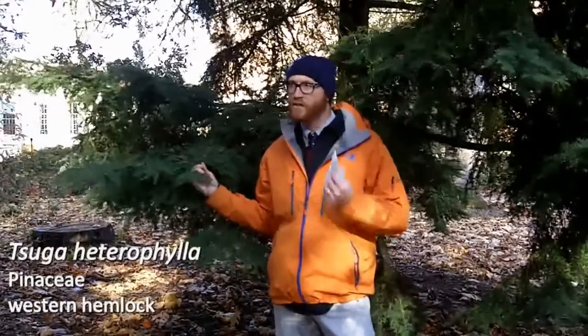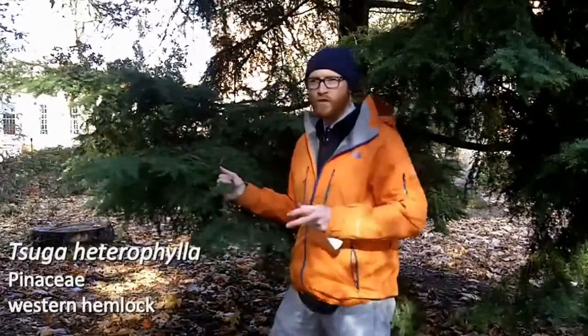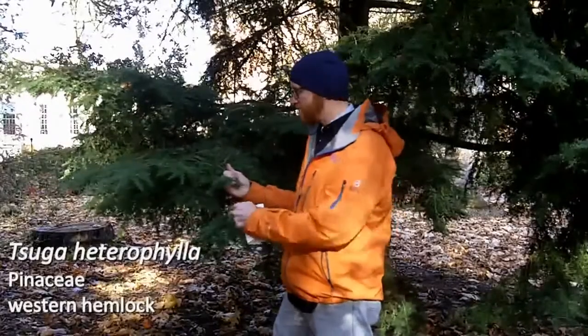Next is Tsuga heterophylla — the western hemlock. This is extremely close to Canadian hemlock, or eastern hemlock, Tsuga canadensis. A really easy way to tell them apart is that 'heterophylla' means varied or different leaves, and so when you come down the stem of Tsuga heterophylla, there will actually be one of the leaves that's flipped upside down.